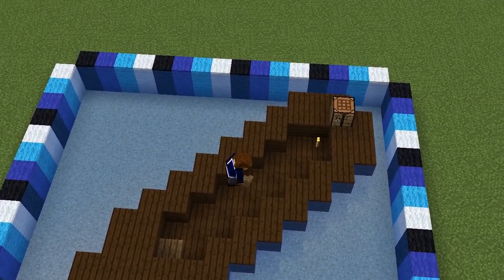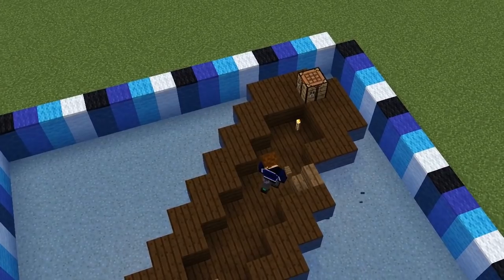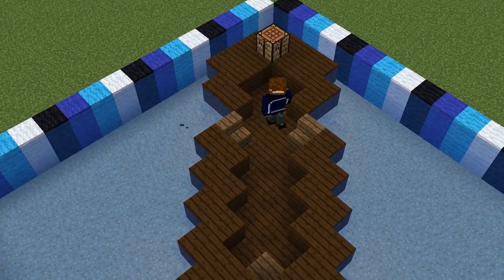Two blocks along the diagonal here, swap out the planks for a spruce stair and remove the block behind it, making a narrower section here at the back.